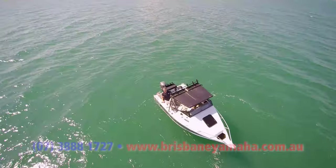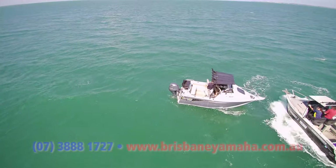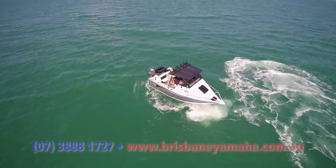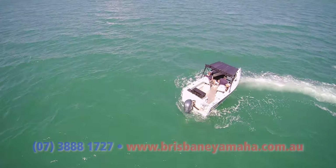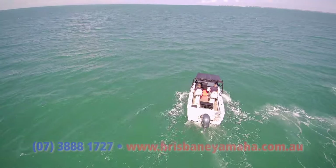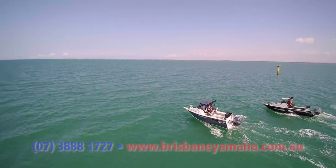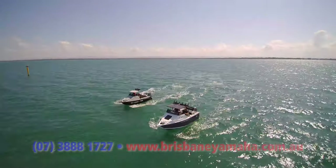Here we are with the Yellowfin 580 and the Bar Crusher 575. Let's have a look at these beauties go and then we'll swap over. There's not a lot of waves but the wind's blowing. What I noticed all of a sudden about this Yellowfin — even in this half to a metre of chop on a sunny day in the bay — it's very stable, more stable than I thought it was going to be. Over in the 575 is actually my brother and Ella, who's on work experience. At Brisbane Yamaha, anyone that wants work experience we give it to them — someone gave you a go, so I like to give young people a go.